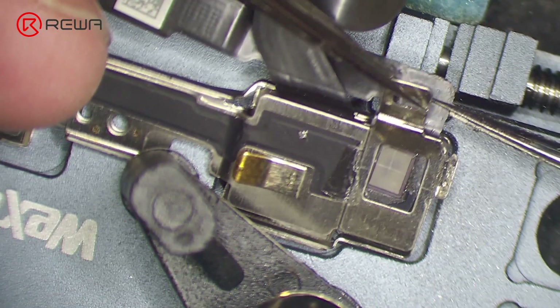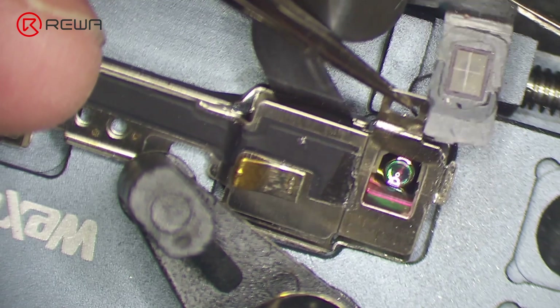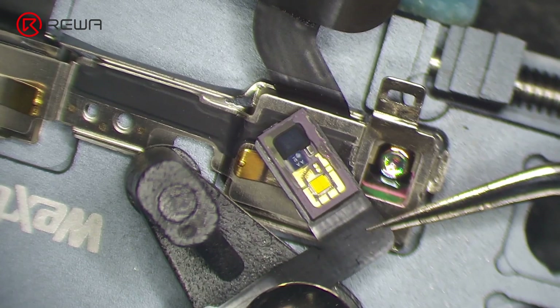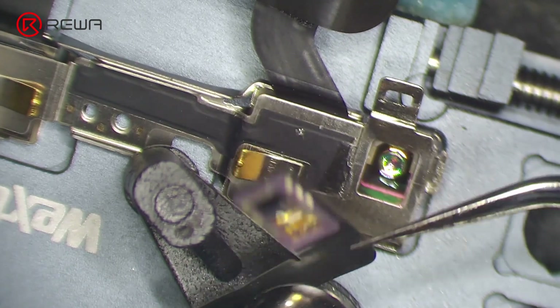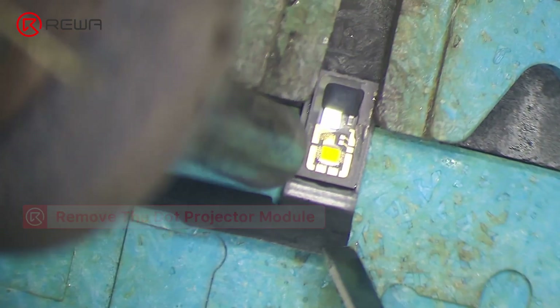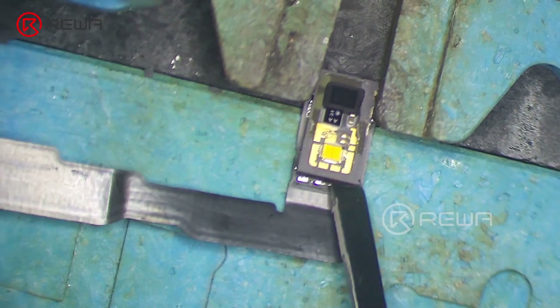Remove the dot projector flex cable. Heat with a hot air gun at 320 degrees Celsius and remove the dot projector module.